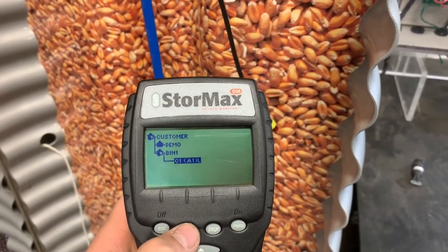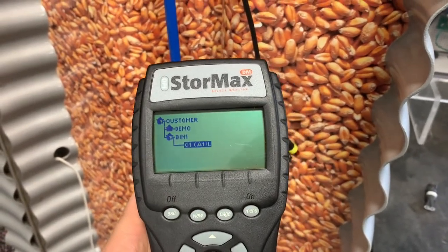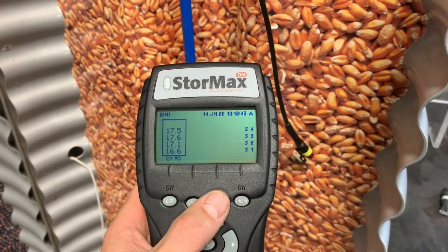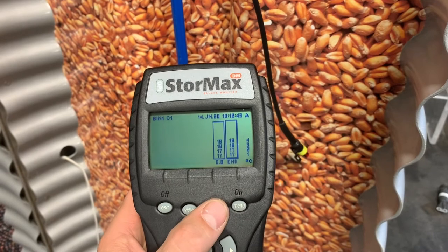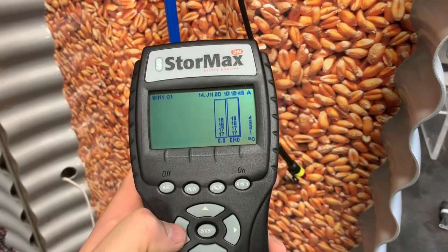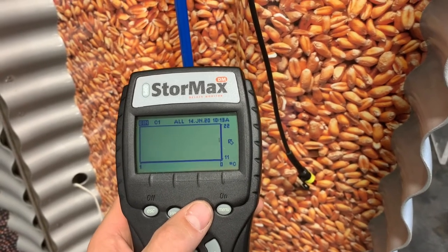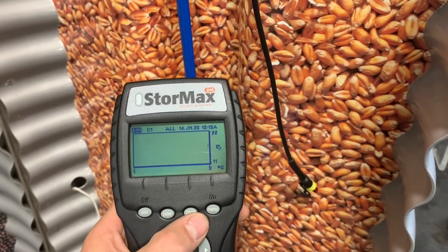Hit the view button to go back to your home screen. Highlight the bin, hit enter, and it'll pull up your last reading. Hit the page button — there are three pages you can toggle through. The first page shows a block of temperatures. The second page shows your readings over time so you can toggle forwards and backwards. Hit page again and it gives you a graph. Every time you plug in — say once a week — the graph will show whether temperatures are trending up, down, or hopefully just sideways.